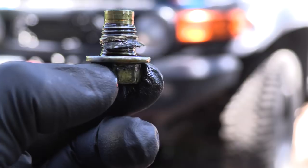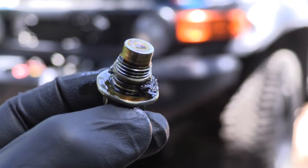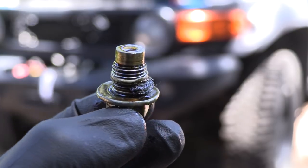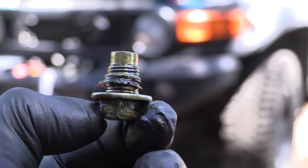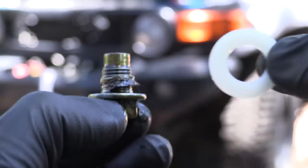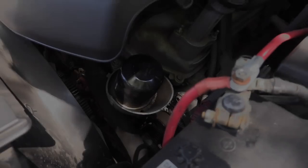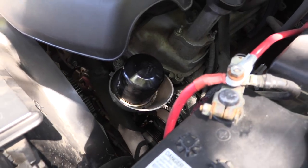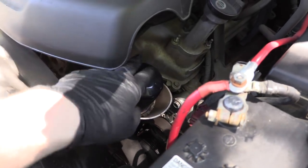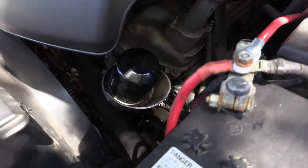After you get your drain plug out, you're going to realize that your drain plug crush washer — in this case, drain plug gasket — is pretty much toast. On the FJ, they use a one-time-use, non-reusable drain plug gasket, so make sure you pick another one up at the auto parts store before you get started. Now that we have our drain plug pulled, we're going to take our old oil filter off. It's located right here to the front right of the engine — just unscrew it counterclockwise and it'll come right off.